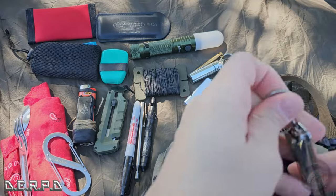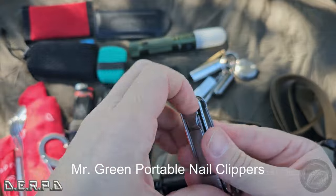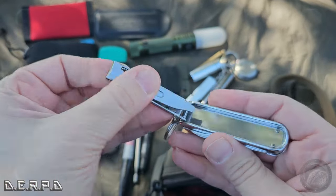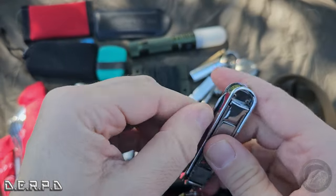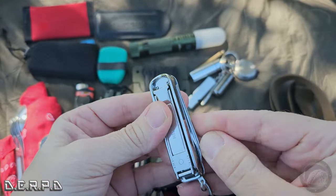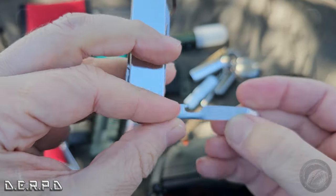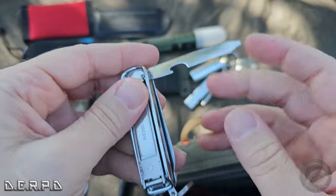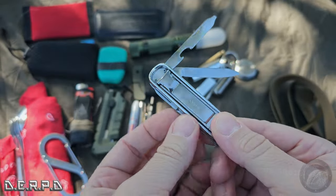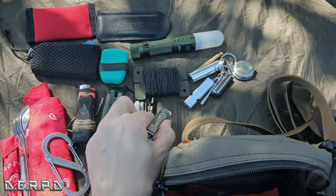I have these Mr. Green nail clippers, which I used not too long ago. It's got the nail clippers, and it also comes with scissors — always useful. There's also a file, a screwdriver, a bottle opener, and a blade. It's a pretty useful little hygiene multi-tool. I'll miss these Mr. Green nail clippers.